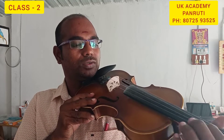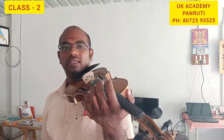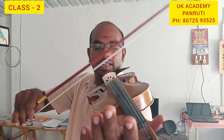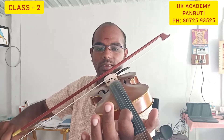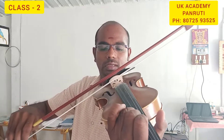Sa, Ri, Ga, Ma — Sa, Ri, Ga, Ma, Pa. So if you have the D string, then you can practice one round.